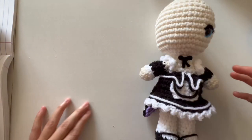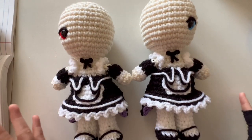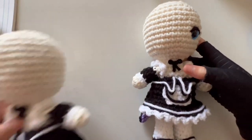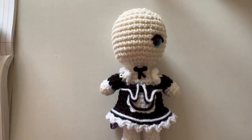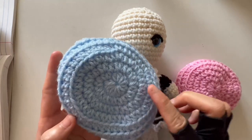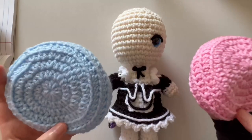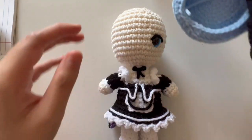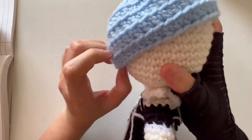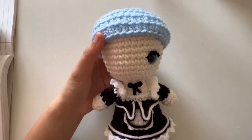That is the completed look for the outfit. I'm now going to show you Rem and Ram side by side. I haven't done their hair yet. Both of their outfits are identical and I really love that their eyes are on opposite sides. Now going back to Rem, I'm creating her hair cap as well as Ram's. For Rem, using soft blue from I Love This Yarn, we're creating four inner rounds and four outer rounds. For Ram, four inner and four outer rounds using pink from I Love This Yarn.